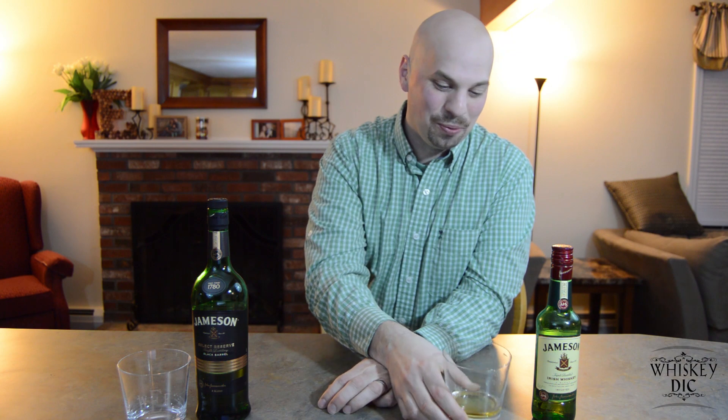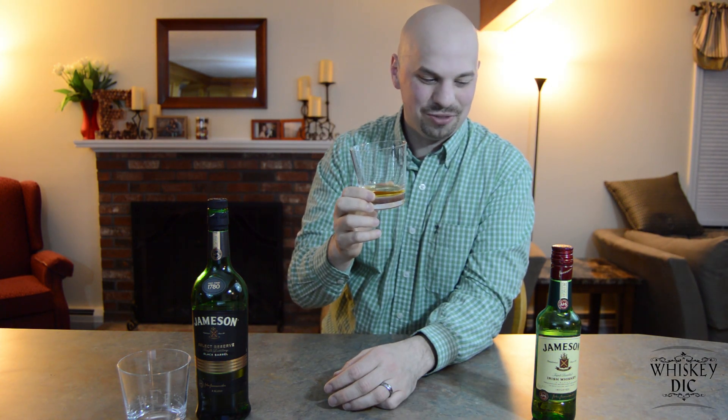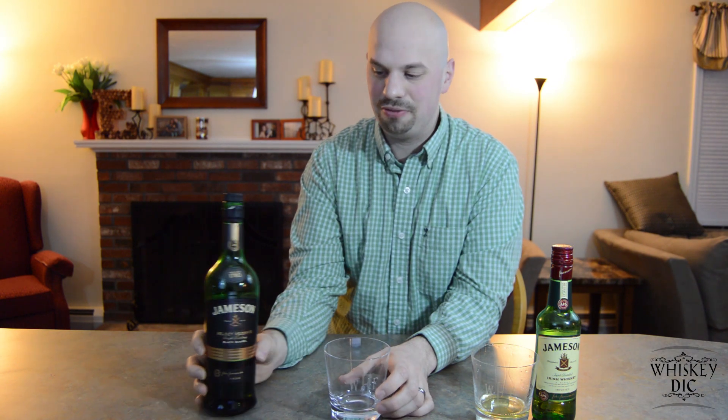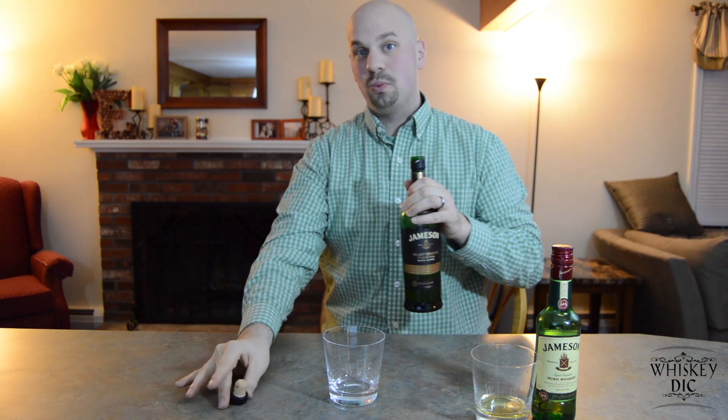I'd like to take one more sip and toast Evan for trying to kill me. Cheers, Evan. Alright, so let's move on to this bottle here. You probably haven't seen this one, because it's actually pretty rare in the United States. This is called the Black Barrel Select Reserve, and what they do is they only distill this once a year.